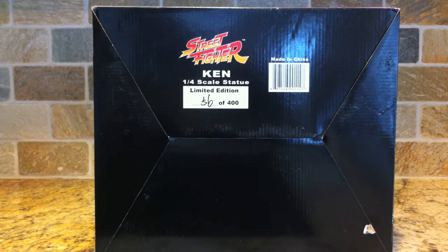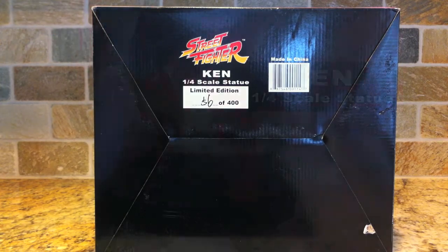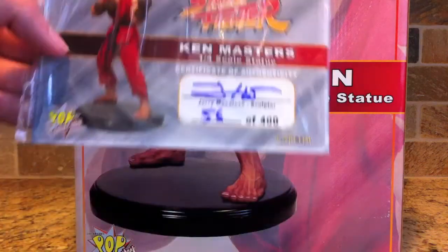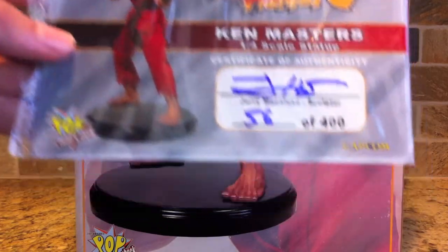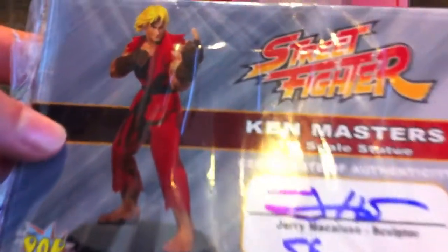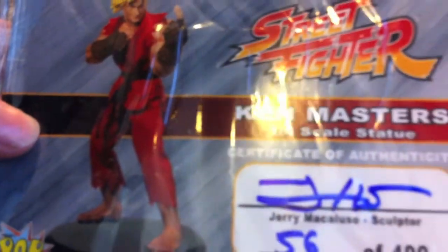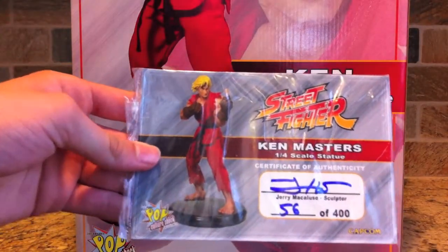Here's the bottom of the box showing the edition number — 56 of 400. That's pretty cool to get a lower number, especially since this came out a couple years back. And here's the certificate of authenticity for Ken, showing number 56 of 400, with Jerry Macaluso's signature — the sculptor and owner of Pop Culture Shock Collectibles.